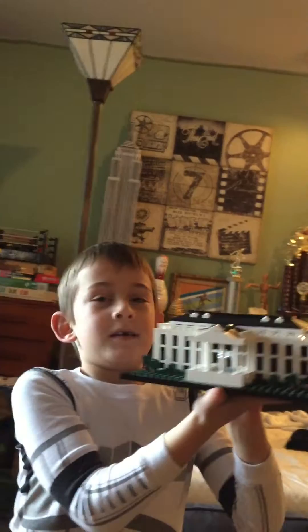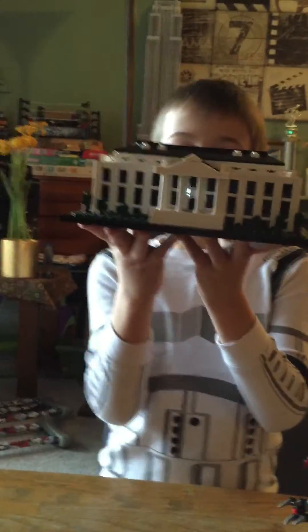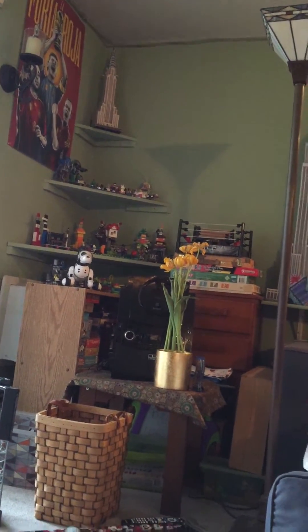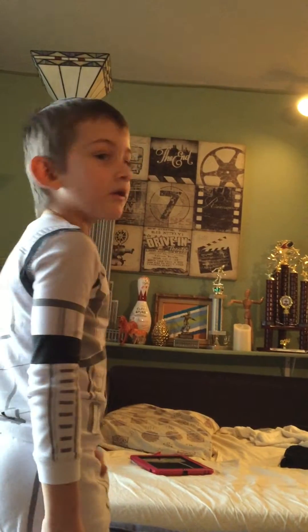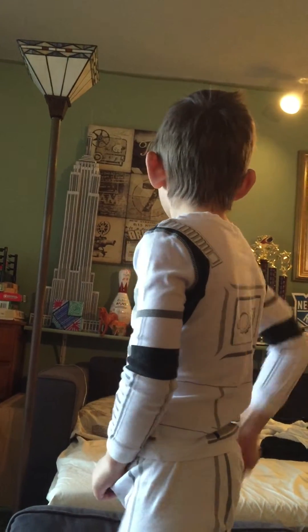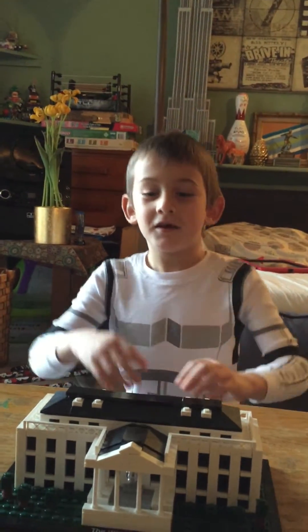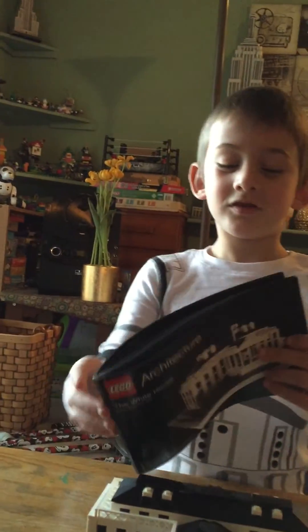So this is the White House — I made it all in one day. Right now it's 2:32. I will try to make some more LEGOs. That's my LEGO pile I've made throughout my whole LEGO career. Up there is the Christopher building that my dad made out of 3D, and he also has an Empire State Building right behind you. Subscribe to us at wego.com — and this is the White House!